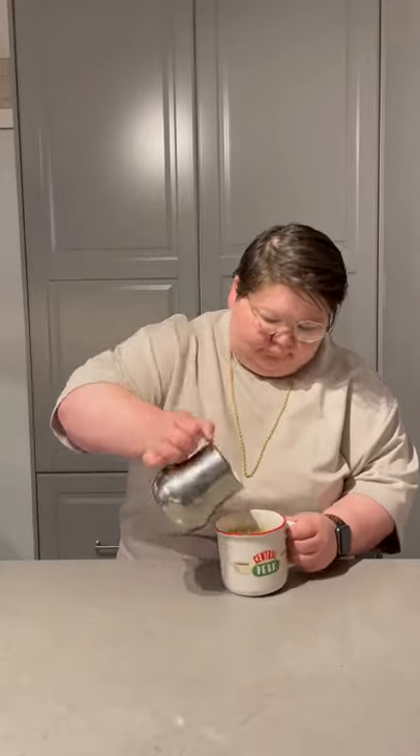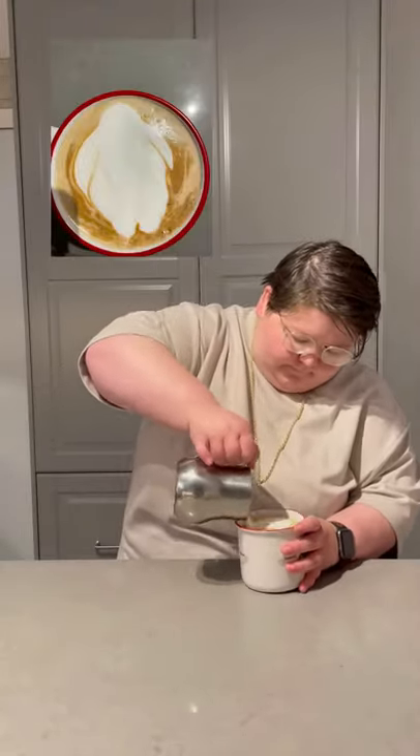Stirred up the rest of the M&M's, steamed some milk, and attempted to do some latte art. It kind of ended up looking like a ghost. Now I'm going to mix it all together again.